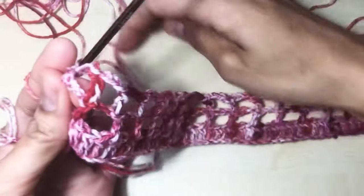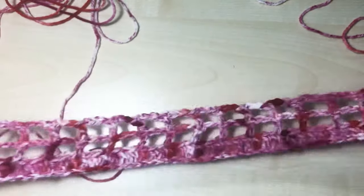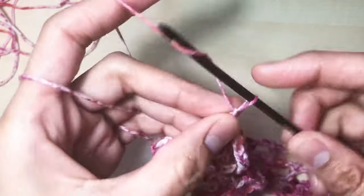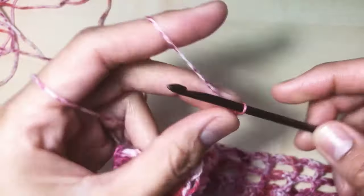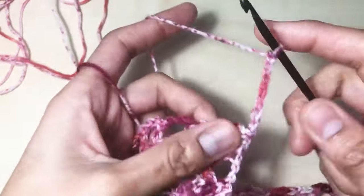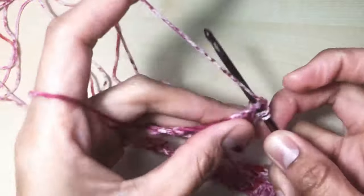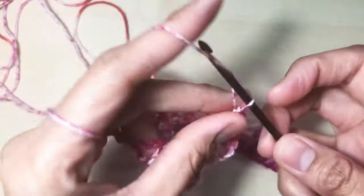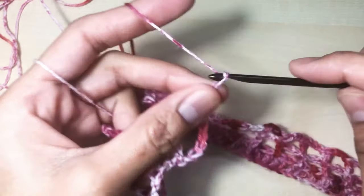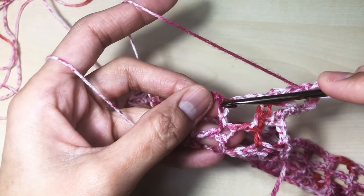We're making it a bit stretched, that's why we're making chain three here in round four. Round five: chain seven — one, two, three, four, five, six, and seven — turn. One double crochet on the top of the previous double crochet, then chain four — one, two, three, four — and one double crochet into the next double crochet.